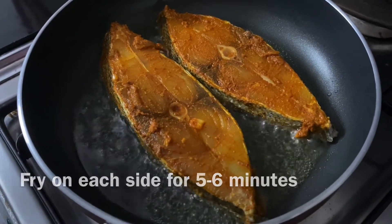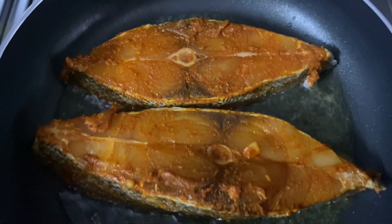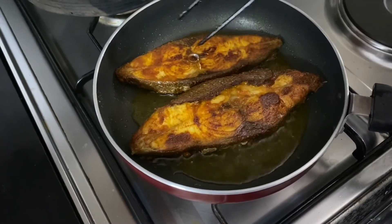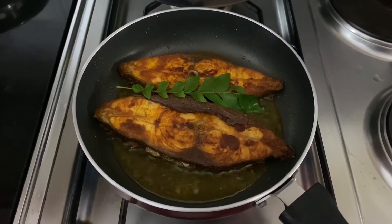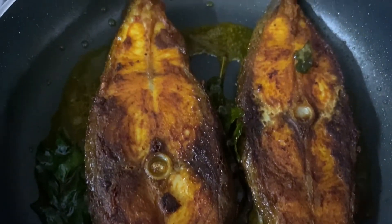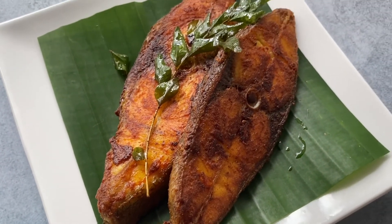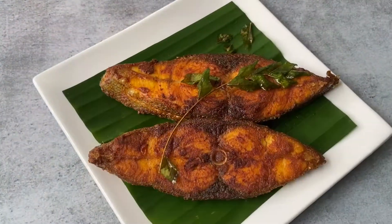It's been five to six minutes and we are going to flip it. As you can see, it has got a really nice, beautiful color on one side. You can also add a bit of curry leaves because when they fry they add a really beautiful fragrance, which we love in Kerala — we put curry leaves in almost everything. Your fish is ready and it looks absolutely stunning, so crispy on the outside and really soft on the inside.